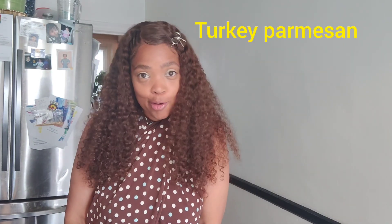Welcome, welcome back to Cooking with Crystal. I am Crystal Holiday. Today we're going to be making some delicious, melt-in-your-mouth turkey parm.